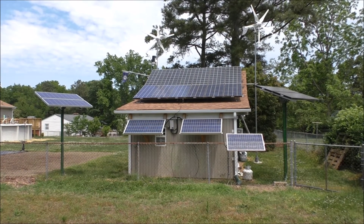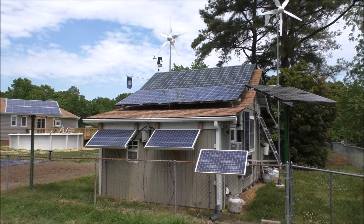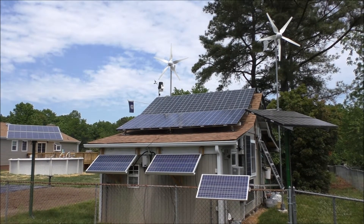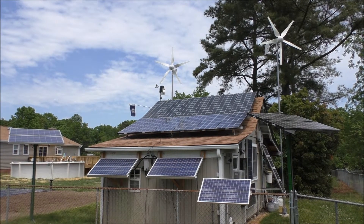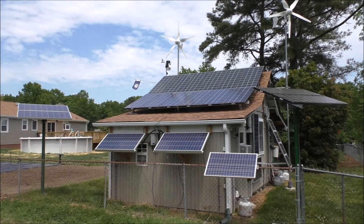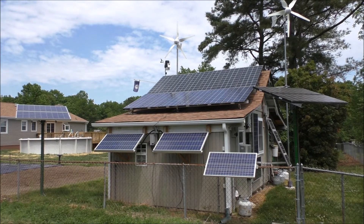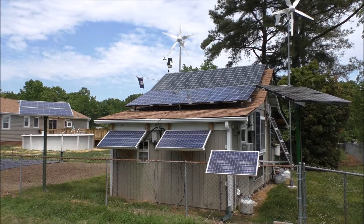I have two 1,000-watt turbines, high energy at 24 volt, and I have 2,700 watts of Cura Sierra solar panels — or 2,690 to be exactly correct. Alright, let's go look inside.